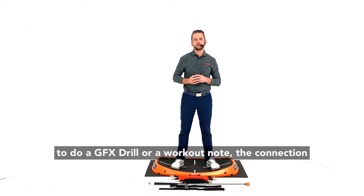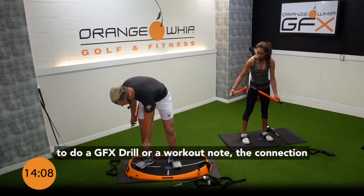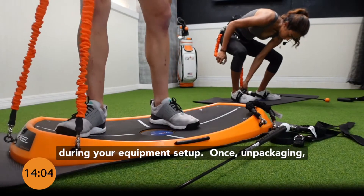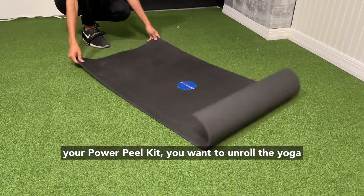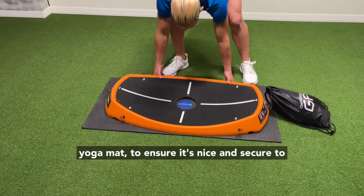When preparing to do a GFX drill or workout, note the connection points that are dictated at the beginning during your equipment setup. Once unpackaging your Power Peel kit, you'll want to unroll the yoga mat and place the Power Peel base on top of the yoga mat to ensure it's nice and secure to the ground.